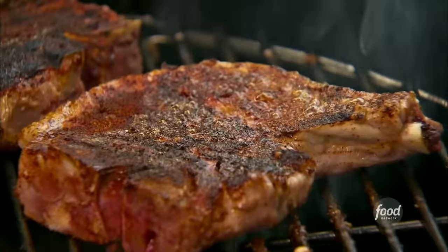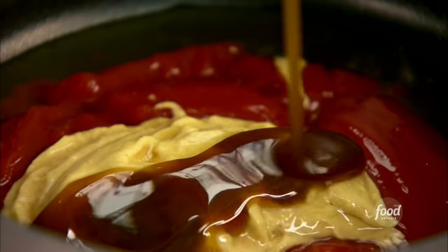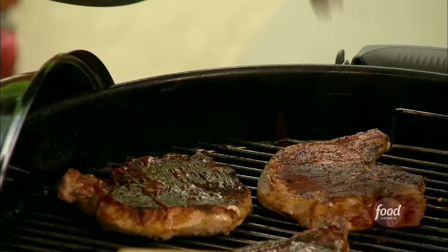I'm going to make a pork chop on the grill with a spice rub and a barbecue sauce. This is where all the flavor comes in. We're going to make a spice rub for these pork chops.